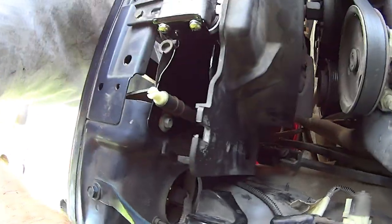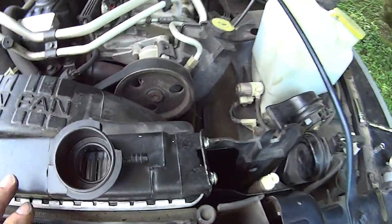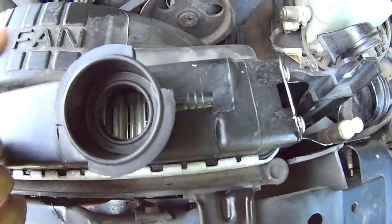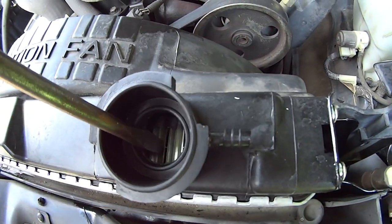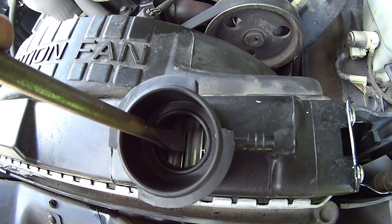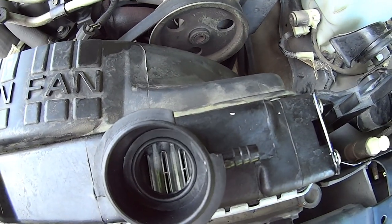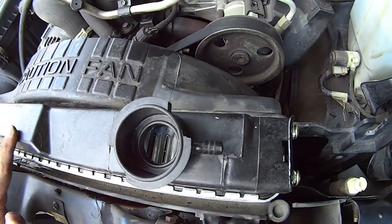Now we've got the shroud in place and we're going to put our hoses on. Talking about the Rock Auto radiator — if you look at the cores, you've got big wide cores right here, and in the middle of that core is a support that runs the length of those runners, which really helps support the core against pressure and water flow. These are very good quality radiators.